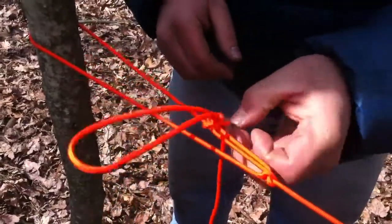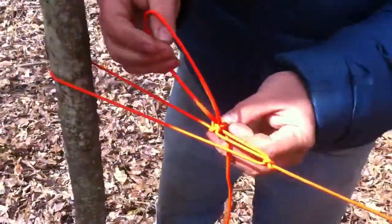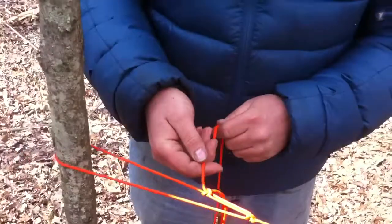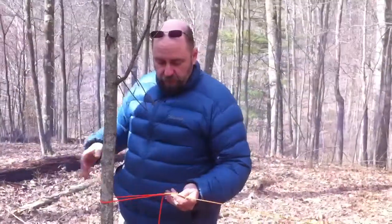Or one of your buddies comes and pulls the quick-release cord and drops your shelter on you, or you grab it by accident and pull it yourself while you're sleep dreaming. Alright, so now we're going to show you the double trucker's hitch with a four-to-one mechanical advantage.